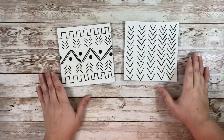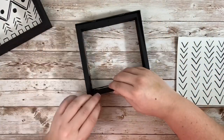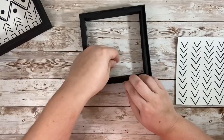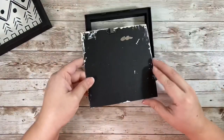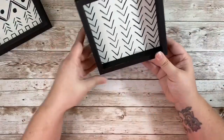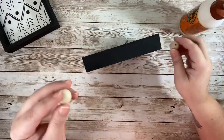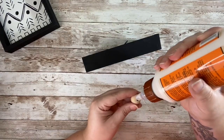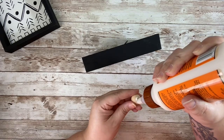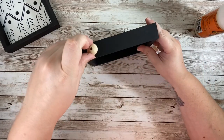I originally only had two boxes but later added a third. When I was putting these back together I had to make sure to include the insert that came with these shadow boxes — though they do also have other shadow boxes without the glass that don't require it. Using some of those wooden beads from earlier I wanted to attach them to the bottoms of the frames, but using wood glue didn't work out great, so I don't recommend it.